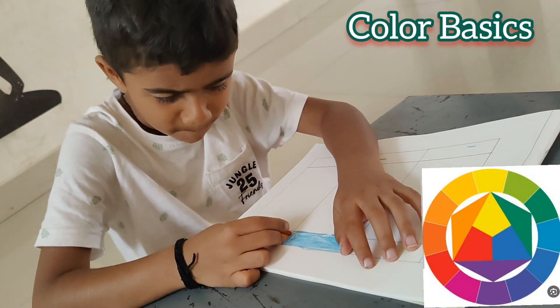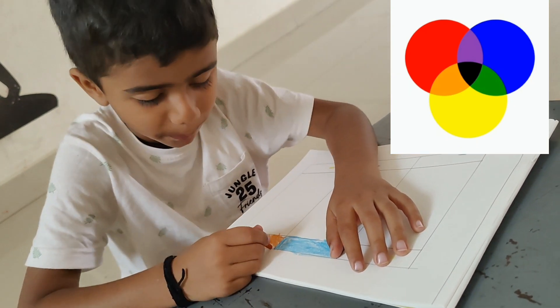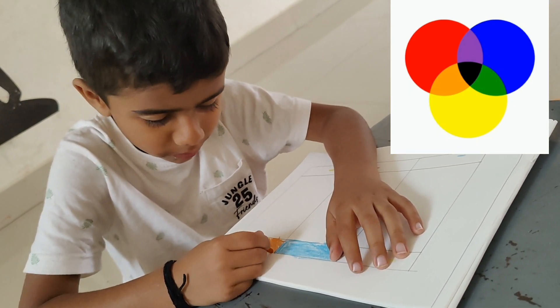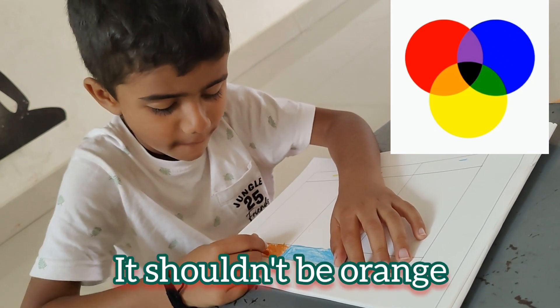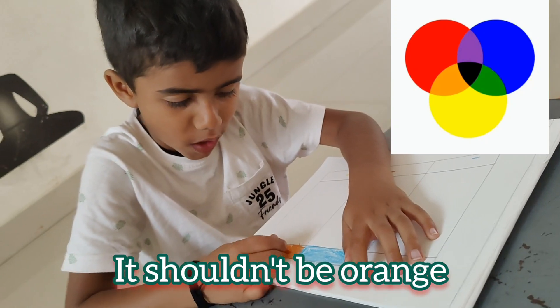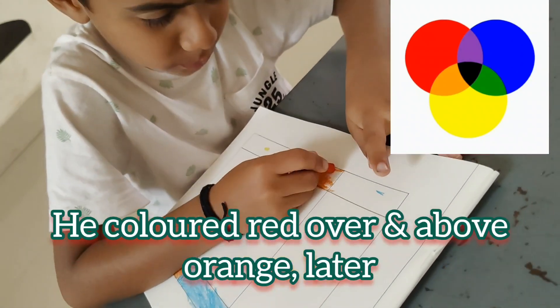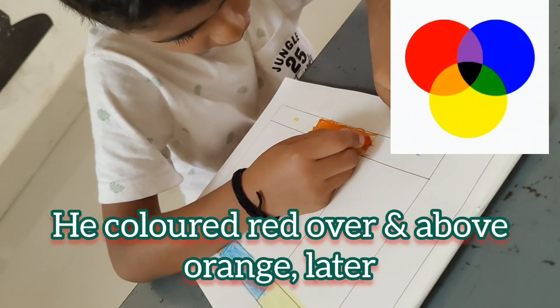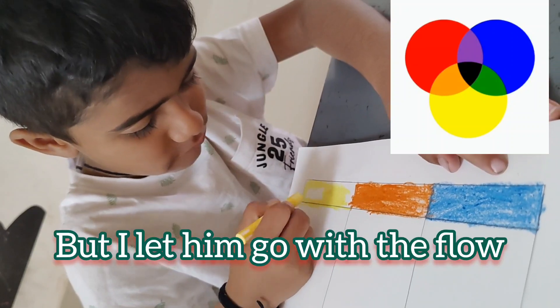Bhagava is learning the concept of coordinating and mixing different colors today. As you see, he has now just completed blue and is now on to orange. Yellow, blue, and light orange are done on this side — it's the darker version of orange, the darker shades of yellow and orange.